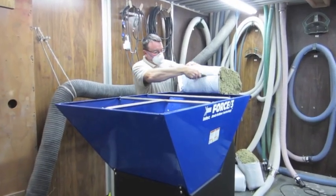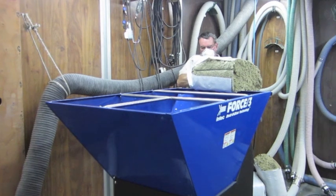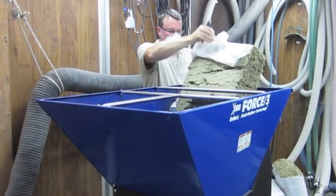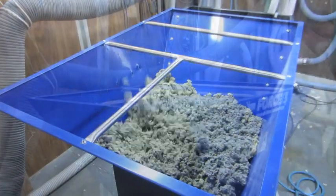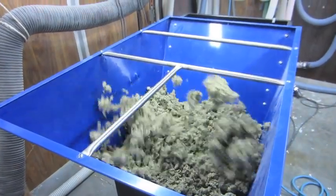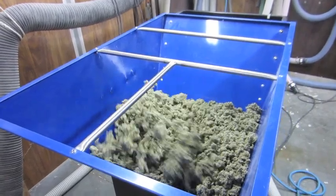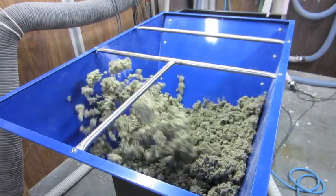When loading a bag of rock wool, place the rock wool on the handle, open the bag, and remove the packaging material. Use the bag as you would with all insulation and feed the bag of rock wool between the hopper and the first bar. The aggressive agitation system will process the rock wool to obtain low densities, minimizing the amount of product you utilize when installing rock wool.